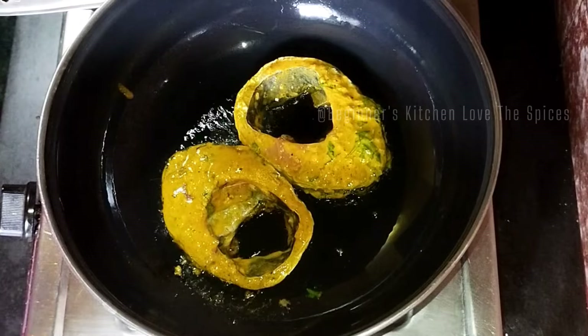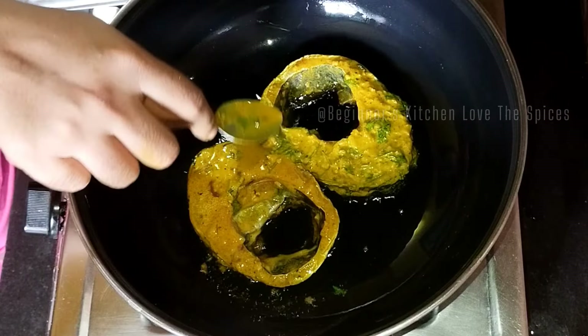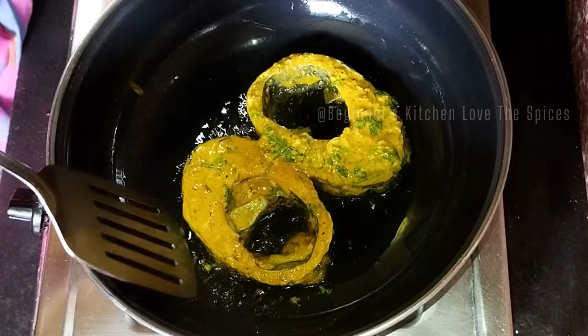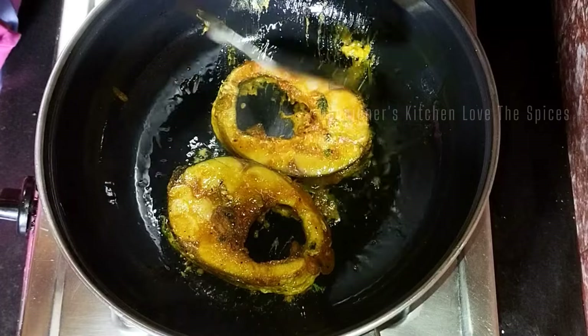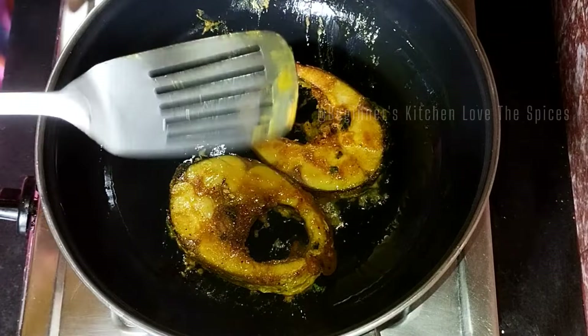We need to slow fry it first — we will fry it on low flame. When it is on low flame, we will then increase to high flame. After medium to high flame, you can see that it takes on a golden brown color.